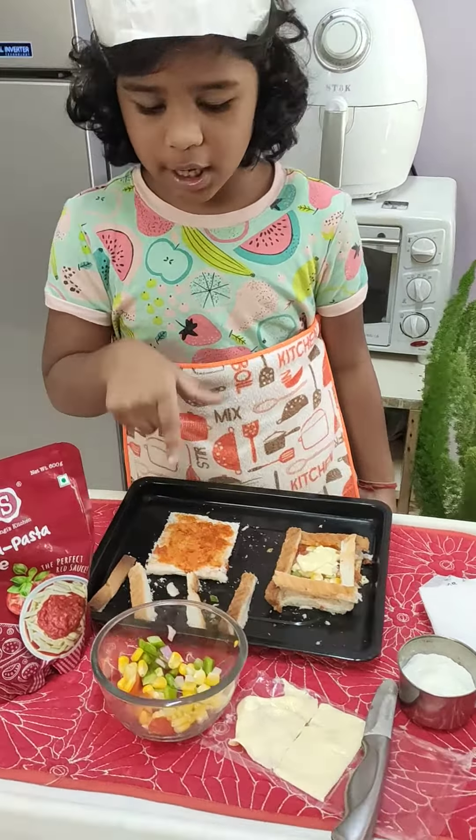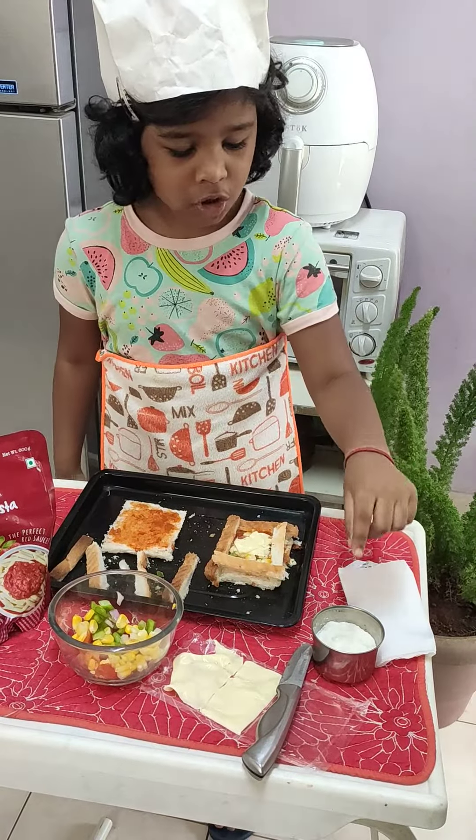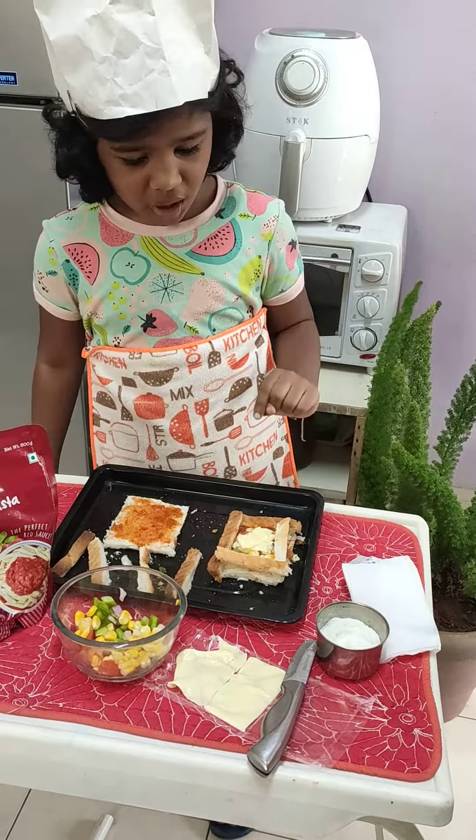So we need pizza sauce, vegetables — any vegetables. Capsicum, corn, onion and tomato are my favorites. We also need cheese for the pizza taste, salt, and oregano.